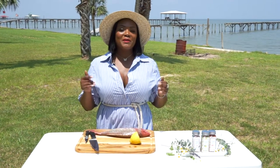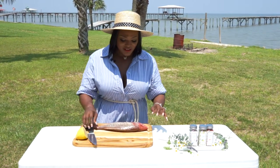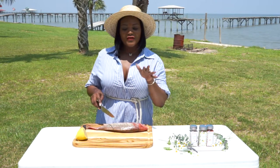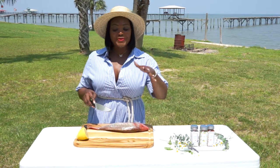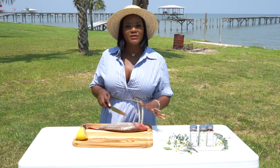Now this is my second time butterflying it, so that's why I'm saying we're going to butterfly it my way, but it's going to be right. I've already cleaned it — when I had the snapper cleaned at the farmers market, I made sure they cleaned all the scales and gutted it out.